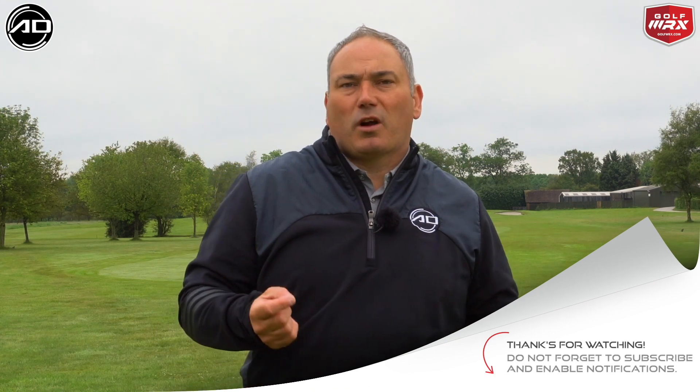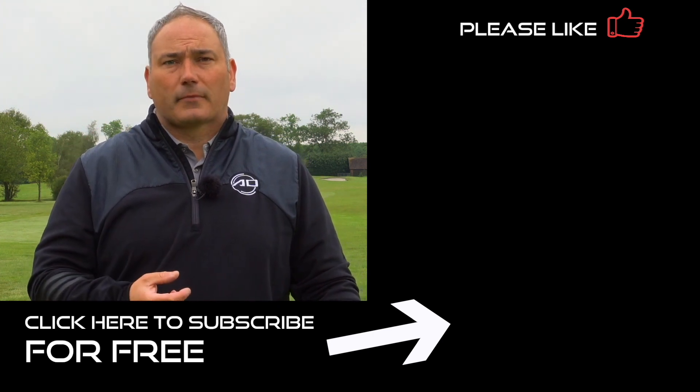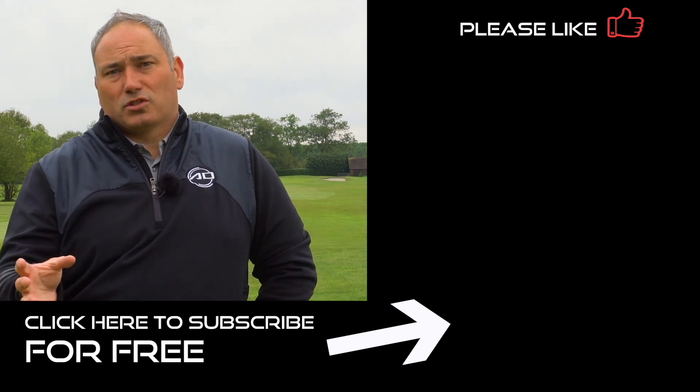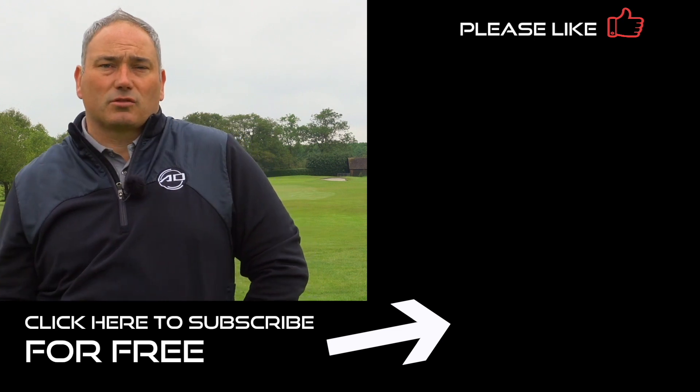Please join the conversation and chat down below, and tell me what kind of videos you want from me in the future — I'd love to hear from you. If you've enjoyed the video, please click like and share — it really helps my channel grow and I really appreciate it. Lastly, if you can subscribe, hit my logo in the bottom corner, join me on my journey, and let's help lower your scores and improve your golf. Thanks for watching, and see you again soon.